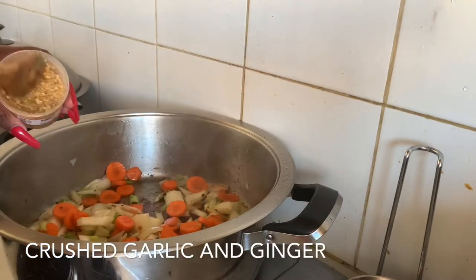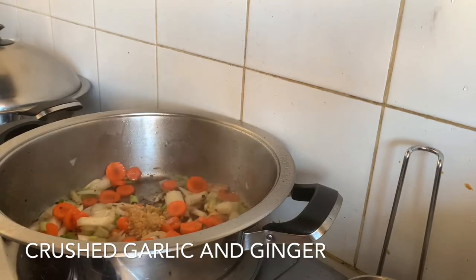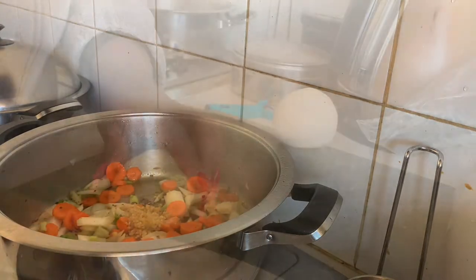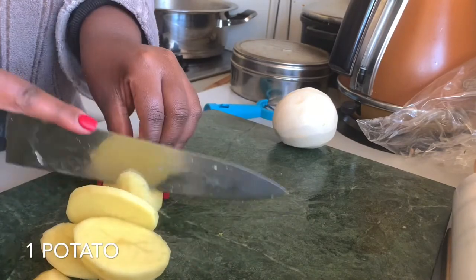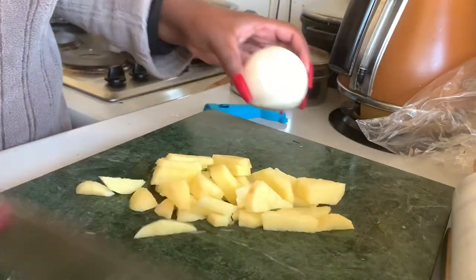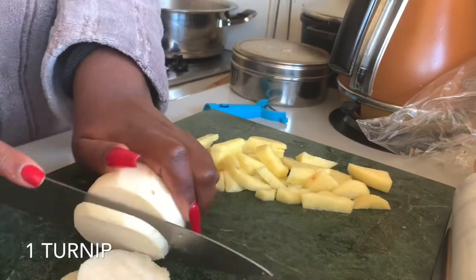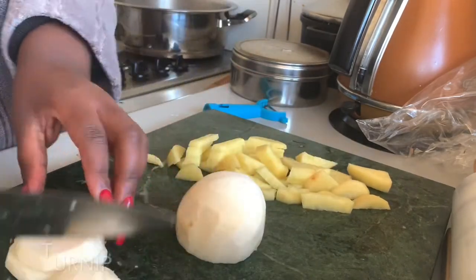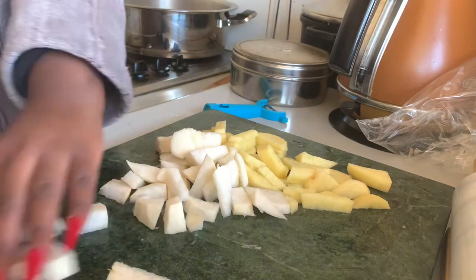Next I'm going to add some garlic and ginger — I'm going to be very liberal with that. Then I'm going to chop up my potatoes and my turnip. I'm just going to roughly chop them with no particular system.